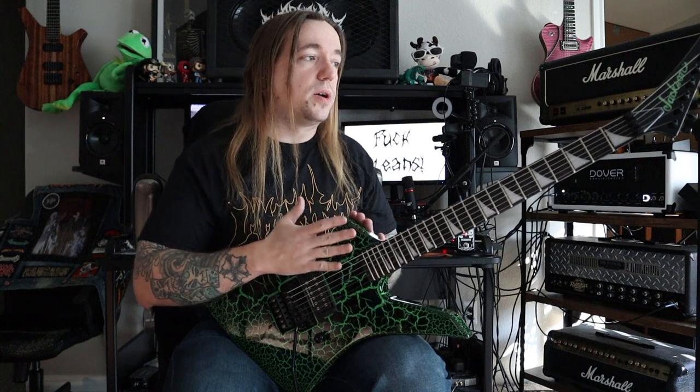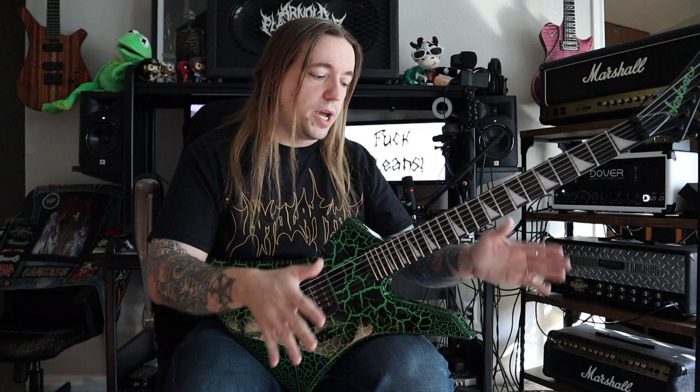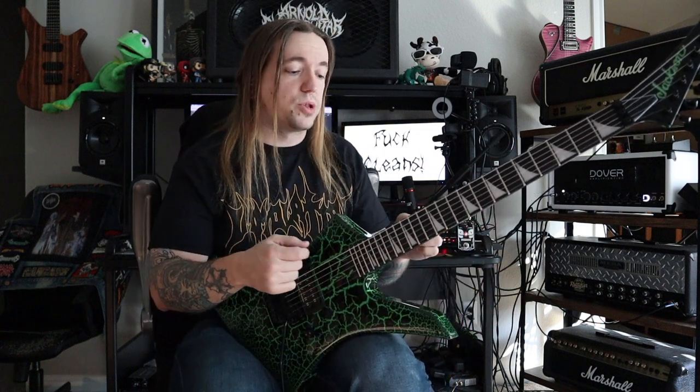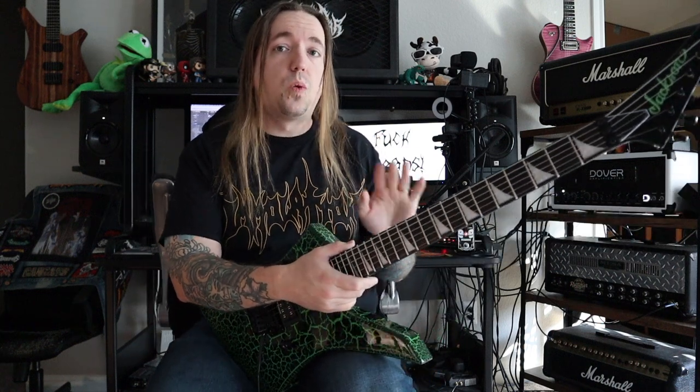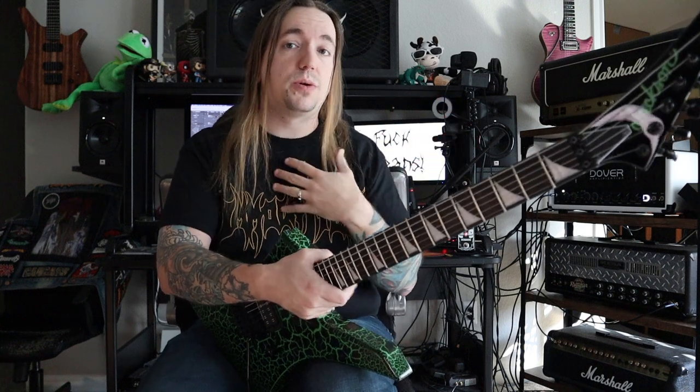The finish is really, really well done all over this thing. There's not really any indentations, no burring of any finish work whatsoever, no buildup or anything. Aesthetically with regards to that finish, there is one thing I would like to call out just as a personal thing.